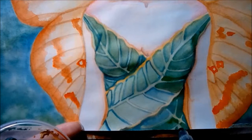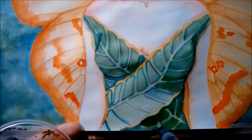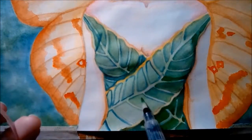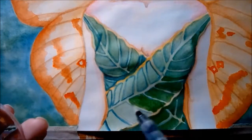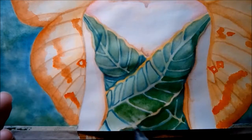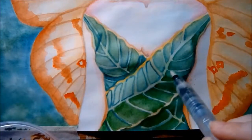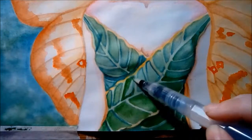Since her shirt is supposed to be made out of leaves, all I'm doing to vary how dark some of these green bits are is either adding more or less water as needed — just thinning out the paint for a lighter wash or letting it stay thicker for a darker wash and more color.